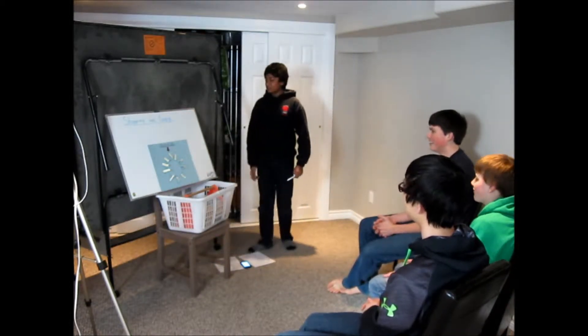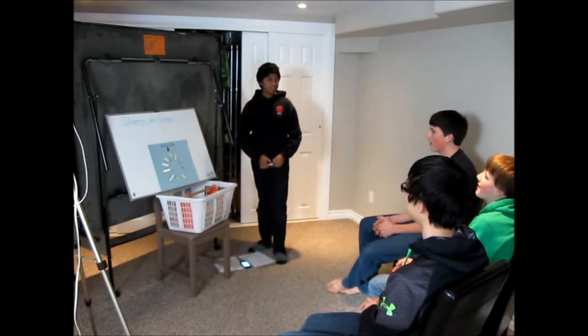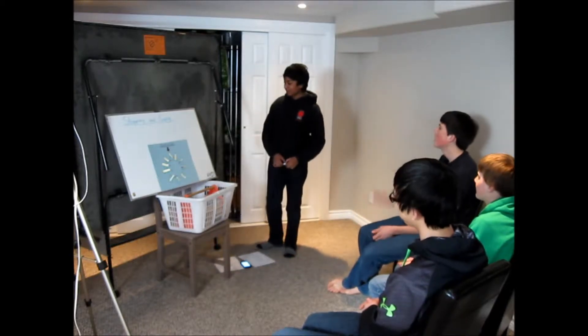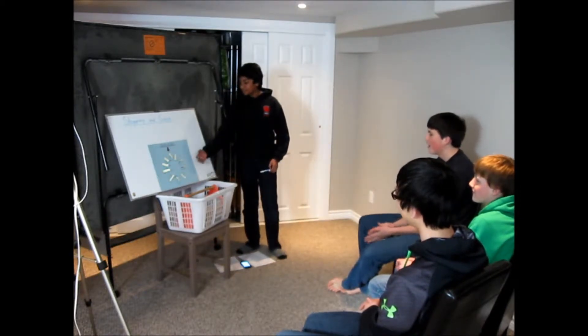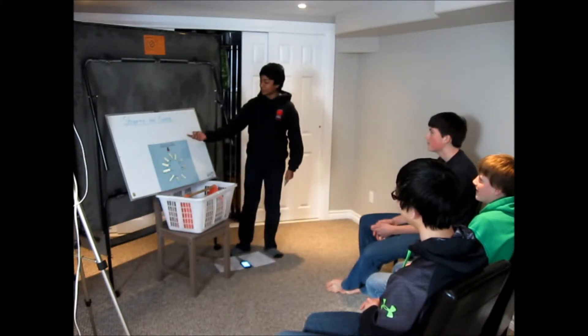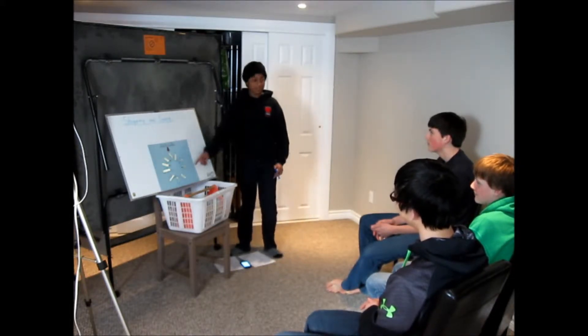So, do you remember these from last week — the points of sail? A bit, kind of. This is a while ago. That's okay. So, if the wind's coming from here, we all know there are points of sail in a boat. There are different directions you can go.